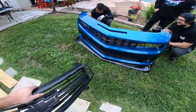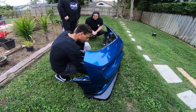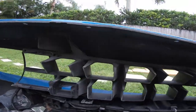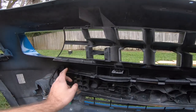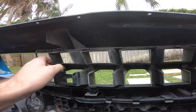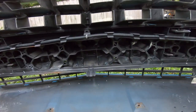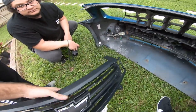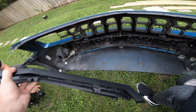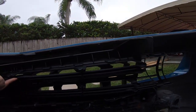We went ahead and placed the bumper on the grass. You obviously want to put it on a soft surface. This is the factory grill — it's held in place by these clips here. All we're going to do is simply pop them out and it'll come right out. We're going to leave the lower grill untouched. The ZL1 grill has the same dynamics and will fit right into place.